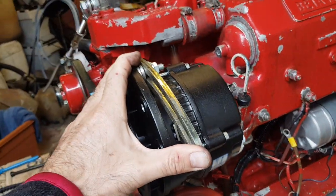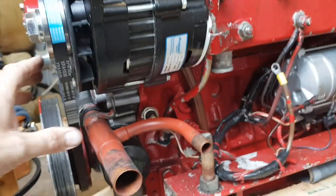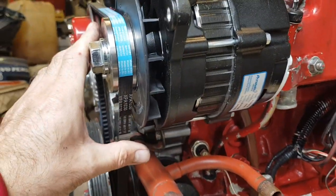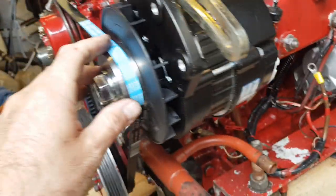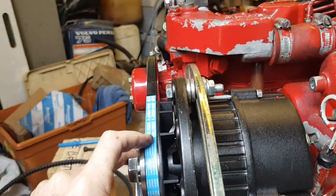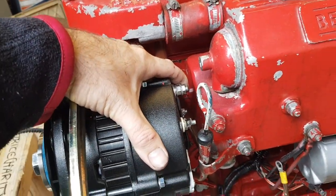I use a different, longer adjusting arm, and I have to modify the alternator bracket on the engine very slightly to get the alignment perfect — to get the pulley alignment spot on. I also increase the charge leads on the alternator as well.